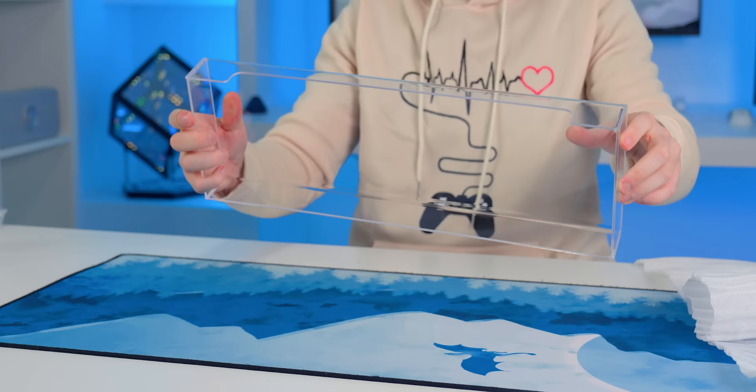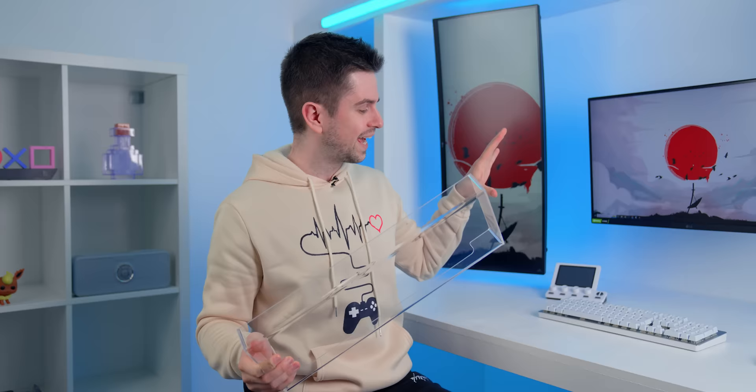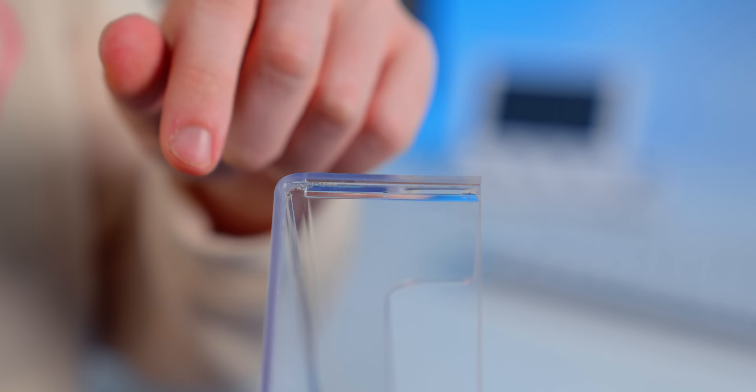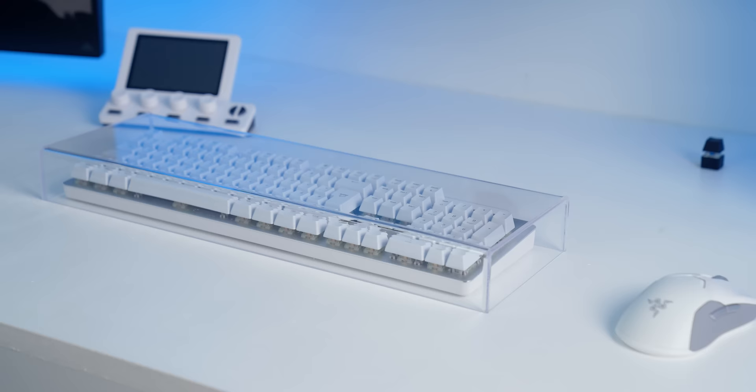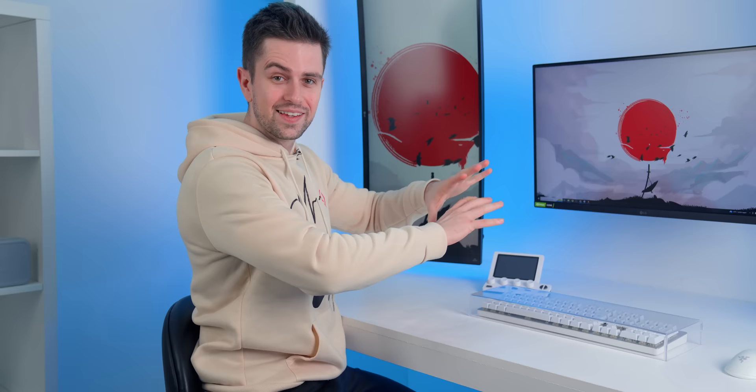The biggest enemy of a gaming setup is dust. This is a see-through keyboard cover and it might just be what all of us gamers need. It looks very clean, but if you look closer, it isn't one piece of plastic — there are cut lines and glue, and it doesn't look very high quality. However, even though the build quality isn't great, check how it looks when put over the keyboard. This looks really clean and will completely protect your keyboard from dust. The price is $17, and looking at the build quality, I'd say it's not worth it — you can probably find a better-built one for a similar price.